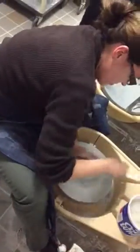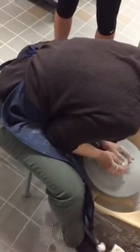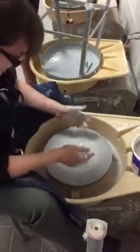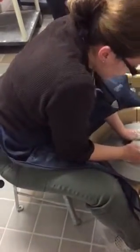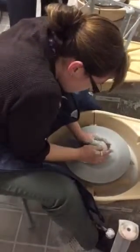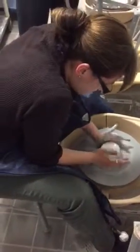So basically what I'm creating is a flat cylinder right now. Making sure I'm keeping my pot nice and moist. Look at that — isn't that beautiful? It's gorgeous! How long have you done this? Since 2004 — so that's eleven years.